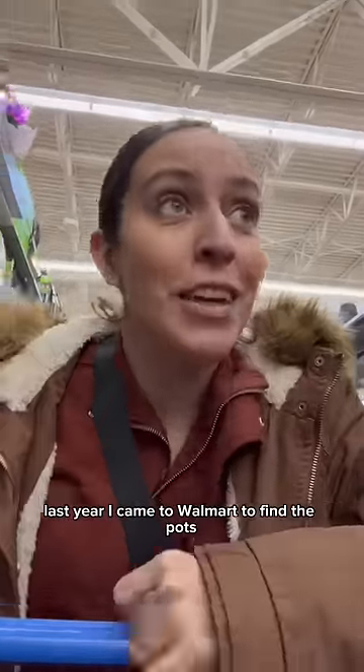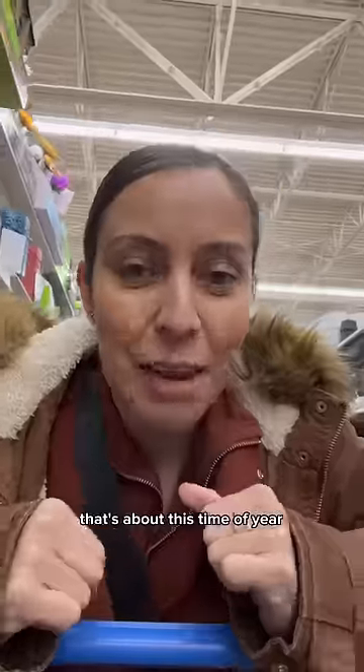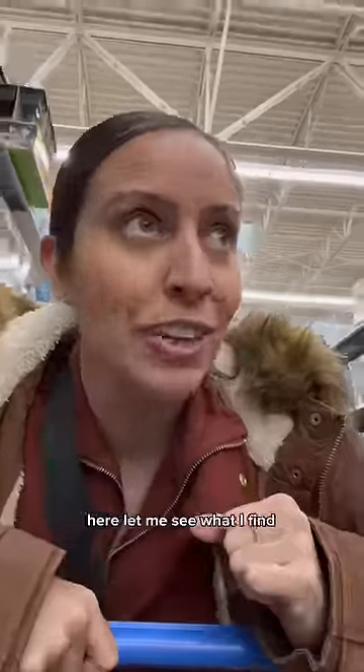Last year, I came to Walmart to find pots. I put a snake plant in my pot. That's about this time of year when you'll start to see more pots here. Let me see what I find.